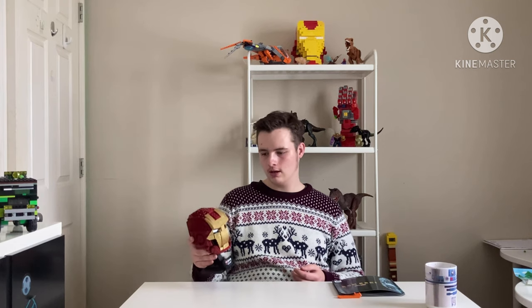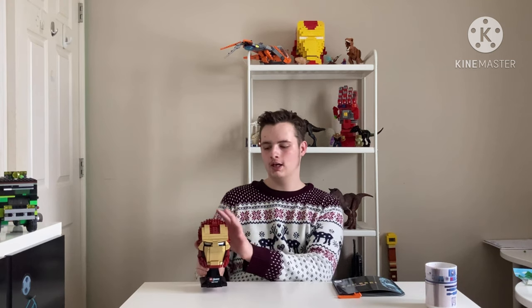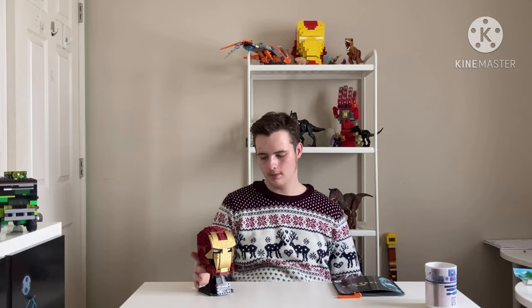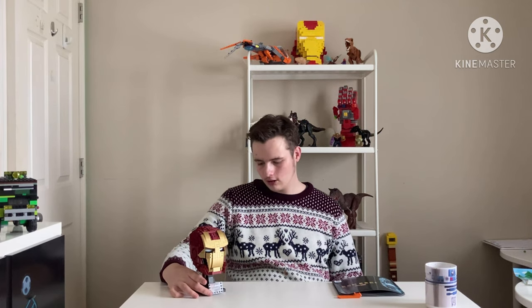If they made a full armor one — not one of those Lego Bionicle-style character ones — but one where you could fully assemble the suit, with this helmet, about this tall, of the full armor, that would be amazing as well.